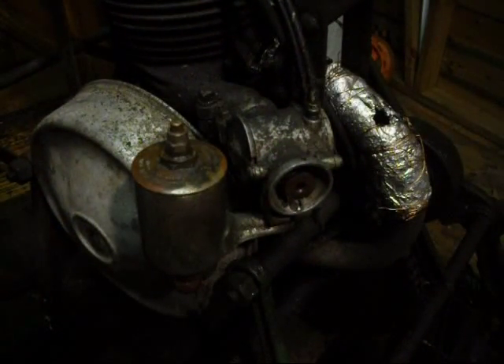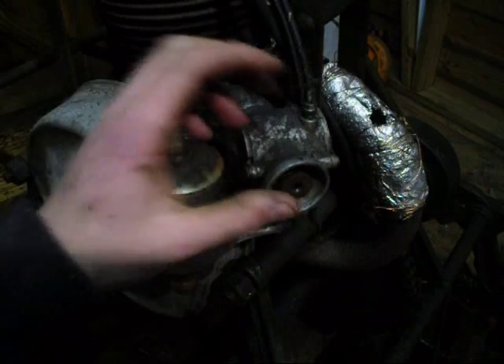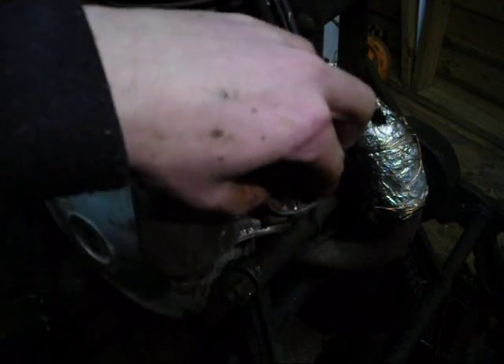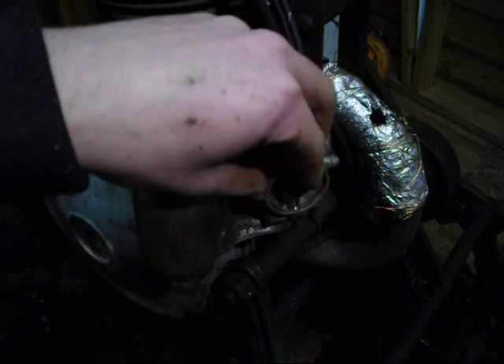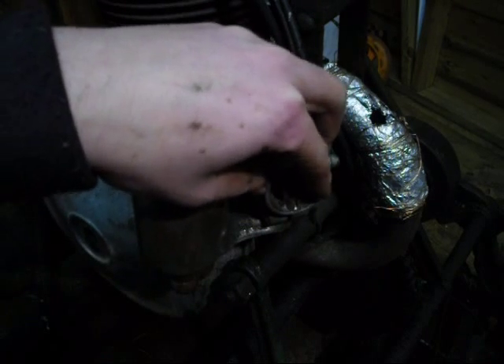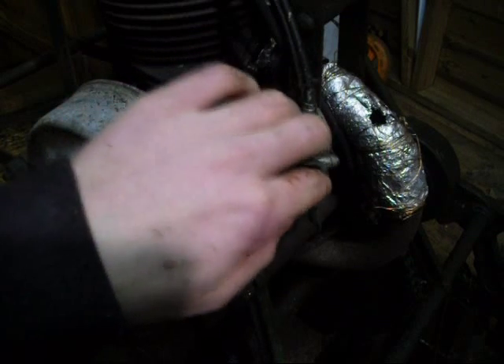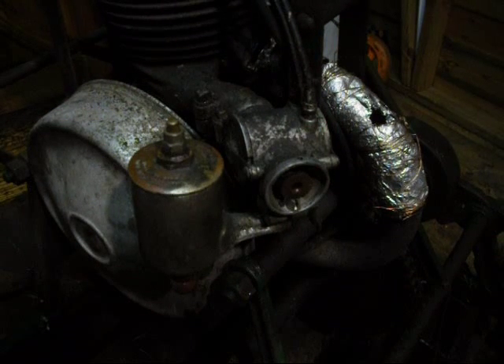I just wanted to show you a few close-ups of the carburetor. The first interesting feature is the mixture control and the mouth of the carburetor. At the moment that's set to fully rich, but if I want to make it leaner I can do that — there are various settings. So next time I run it I'll try and make it a bit leaner and see if it runs better.